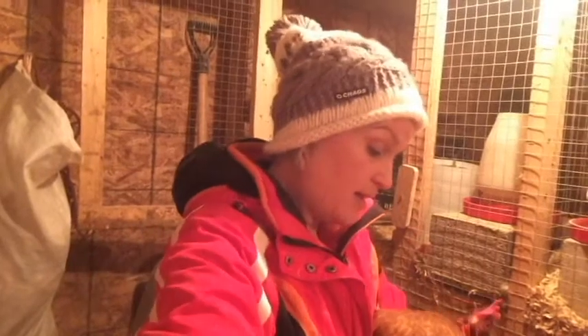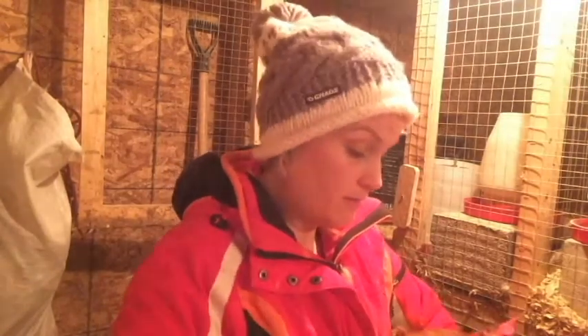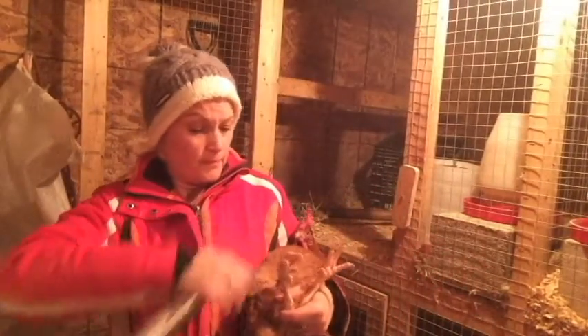That's not necessarily the correct way to catch a chicken, but sometimes you just do what you gotta do. Now her legs are still quite scaly and I'm not liking that. She's probably the worst — I don't like what I'm seeing here. So this is what I've been doing to treat scaly feet with my chickens: the essential oils, then Vaseline or mineral oil.